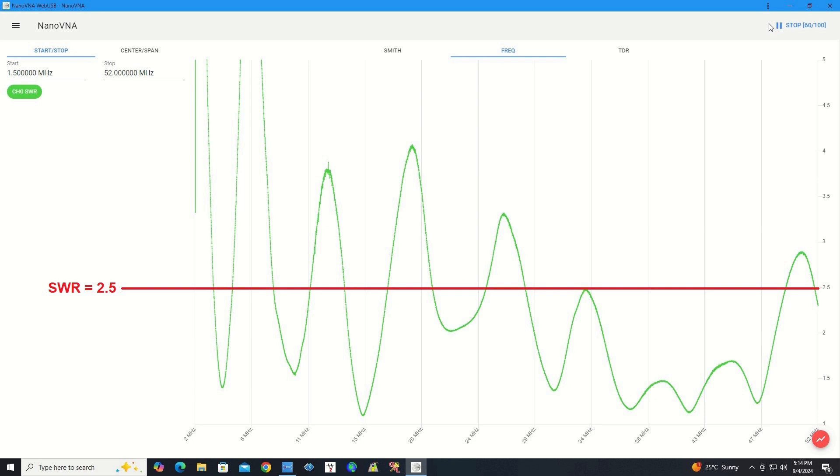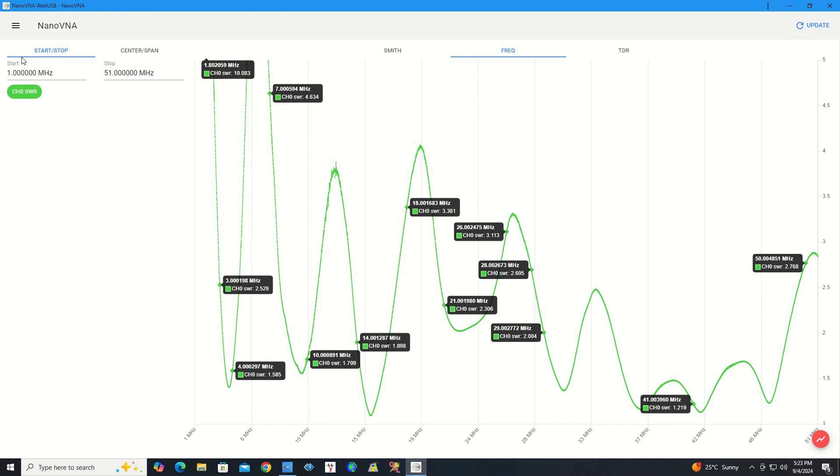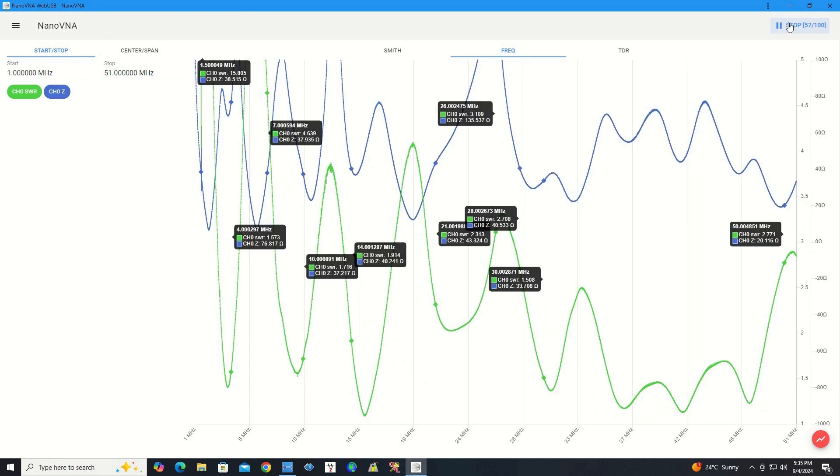Here are the SWR results using a nano VNA. I marked the 2.5 SWR level because this is the level my FT-710 and my G90 can easily tune with their built-in antenna tuners. I tested both radios to see if their built-in antenna tuning units can tune SWR higher than 2.5 — and yes, they can. Here are the SWR test results with markers indicating readings on specific frequencies I use daily. Finally, this is the SWR and impedance test results using the nano VNA, with markers indicating SWR and impedance on specific frequencies.